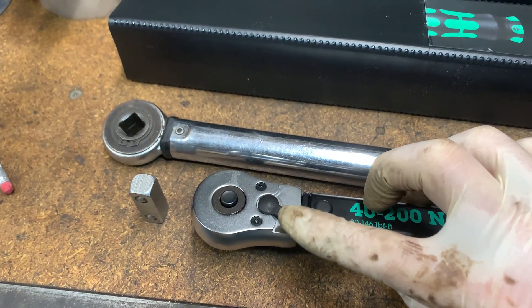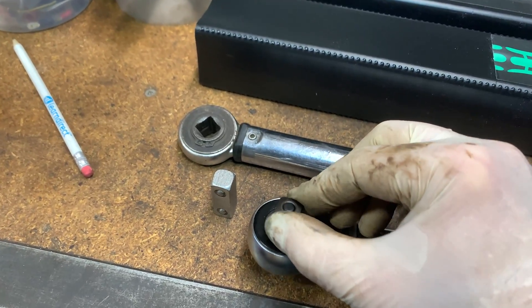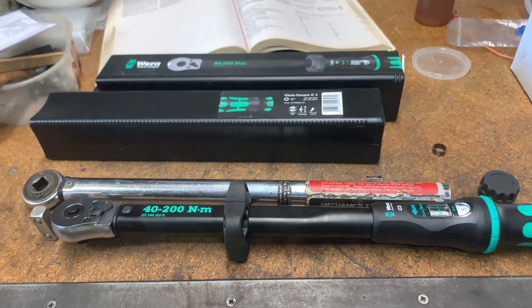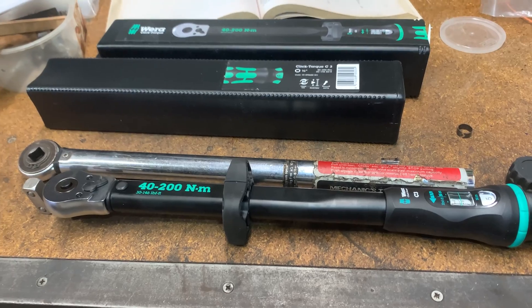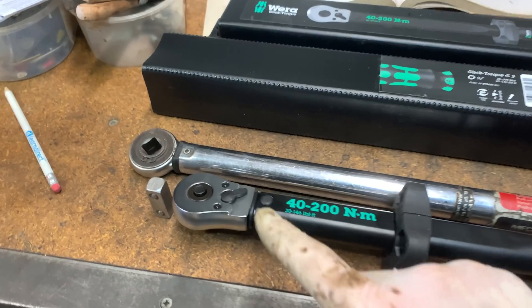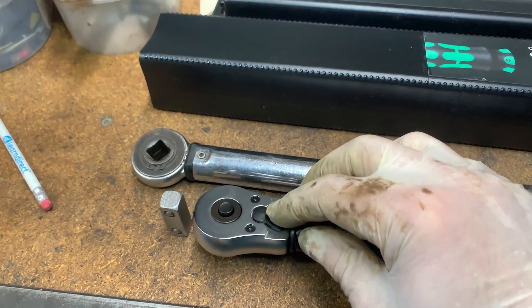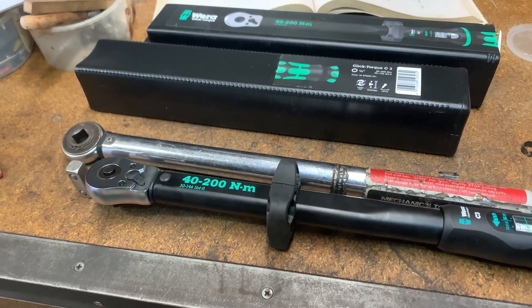It's got what they call a Wera callless switch, so depending on which way you're driving the half-inch drive, you flick the switch and you can drive the other way. In the manual they say you should only torque up with a right-hand thread — I'll clarify that in the comments. Because it's possible you've got left-handed threaded bolts on some kit and you want to tighten them up left-hand thread-wise. I can't see a lot of point in having a left-hand thread turn if you can't torque up left-hand threads.